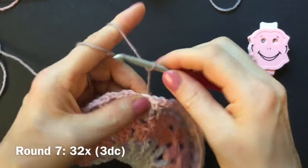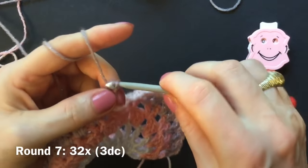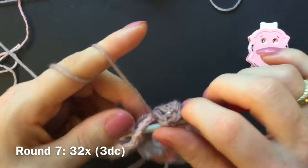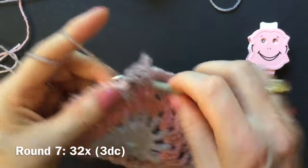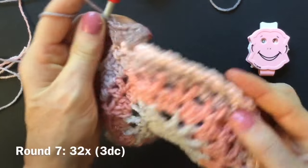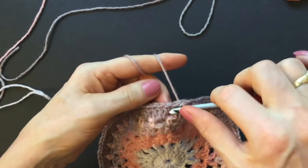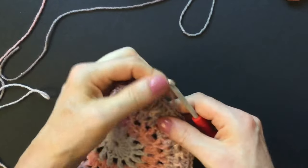Start in any chain space of two, wrap the yarn around your hook, yarn over for double crochet, make a double crochet into any of the chain spaces, make two more doubles into the same chain space. In this round you make three double crochet into every chain space. Go to your next chain space, make three doubles — one, two, three — repeated 32 times, three doubles into all of the chain spaces. Finish round seven with a slip stitch into the second double, skip over the first double, make slip stitches into the second, third doubles, and in between the groups of three doubles, make a chain, and switch color in round eight.